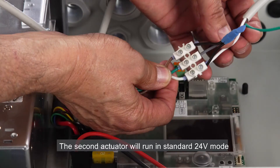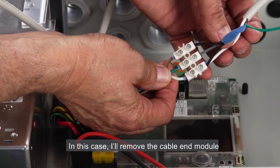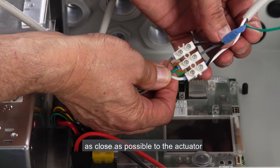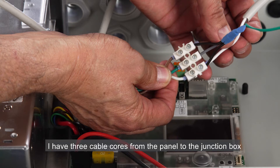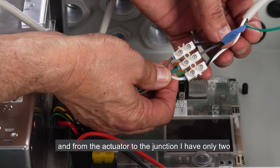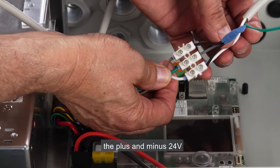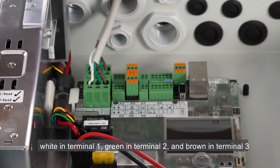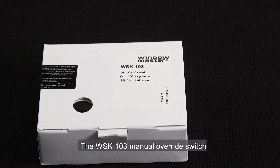The second actuator will run in standard 24 volt mode. I'll remove the cable end module and connect it back at the end of the actuator cable, as close as possible to the actuator. I have three cable cores from the panel to the junction box, and from the actuator to the junction I have only two — the plus and minus 24 volts. The green cable core is not connected. Now I'll connect the cable to the panel in the same order: white in terminal 1, green in terminal 2, and brown in terminal 3.